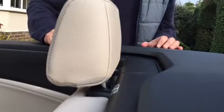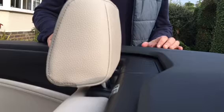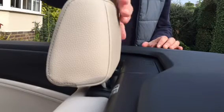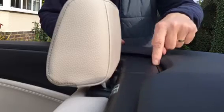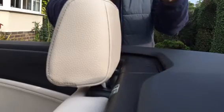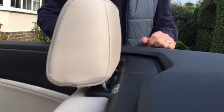Here's the rear headrest on my 2016 M235i convertible. You can see that just behind the rest there's a plastic panel which covers the rollover bar, which pops up in the event of an accident.